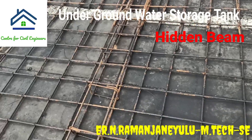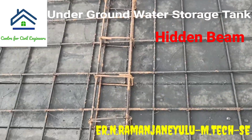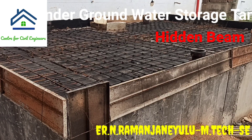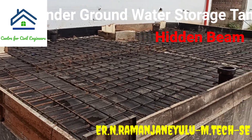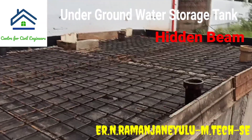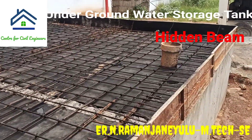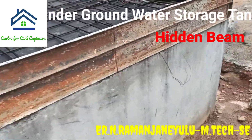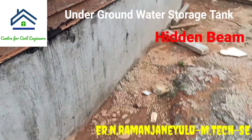This beam is provided exactly at the center of the entire width of the slab. Here you can see the entire slab structure and the side formwork for the slab. And here you can see the outside of the tank — this outside wall is constructed using RCC.